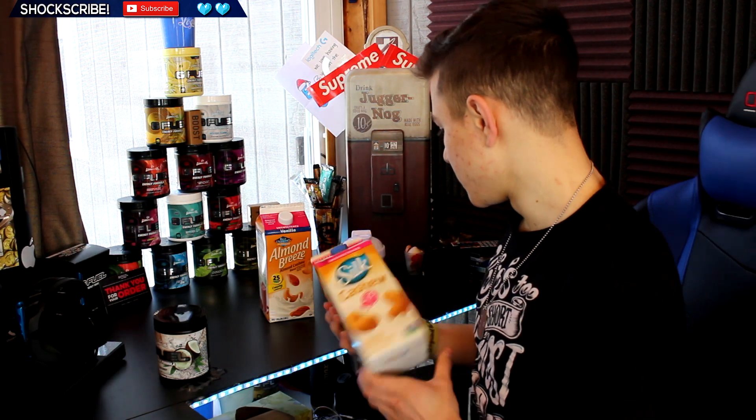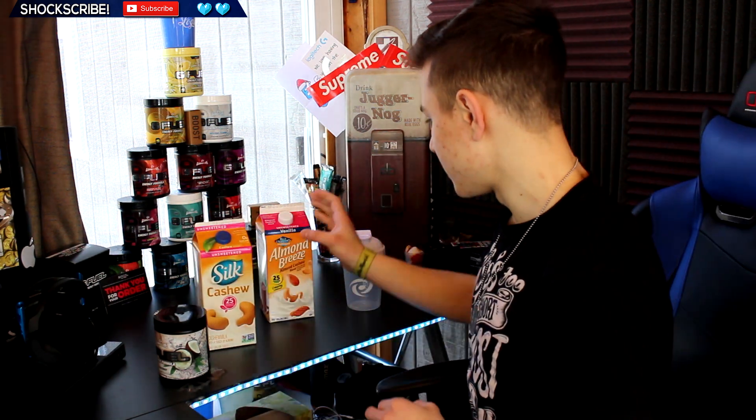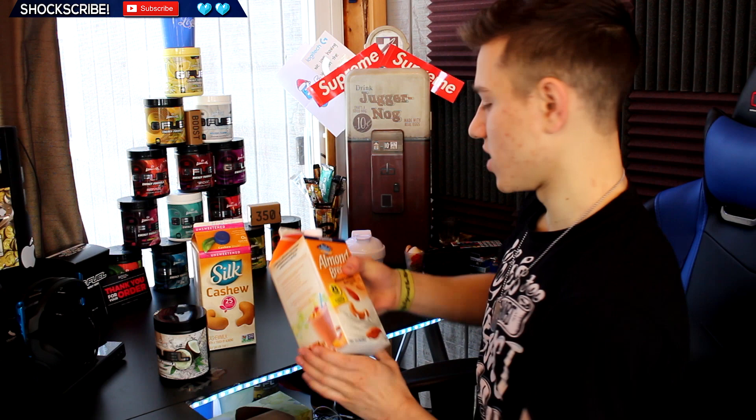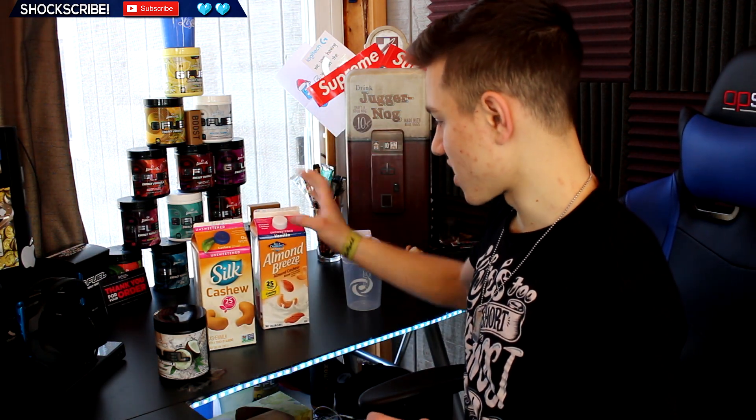I'm going to be using cashew milk because I'm lactose intolerant, so I can't use regular milk. We've got a little bit of cashew milk left and that won't fill up a whole shaker, so I also have some of this that we're gonna fill the rest of the shaker cup with.